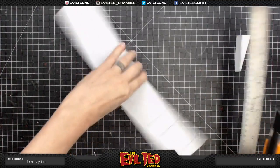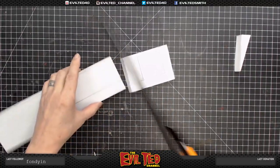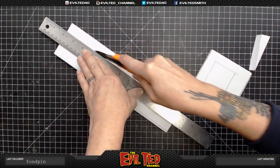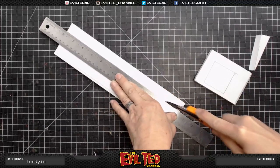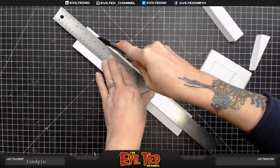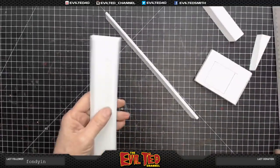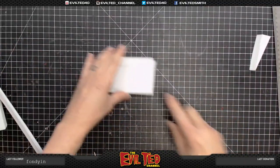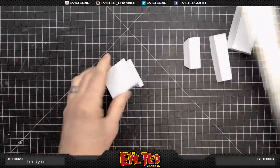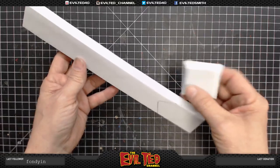Do the same thing on this side — take the corner, line it up. There we go. You've got the front detail and the top detail, all bevels cut.